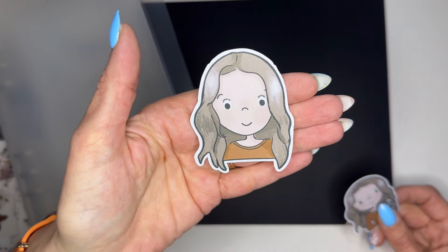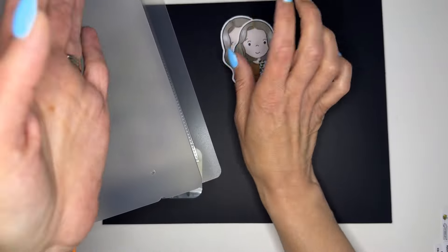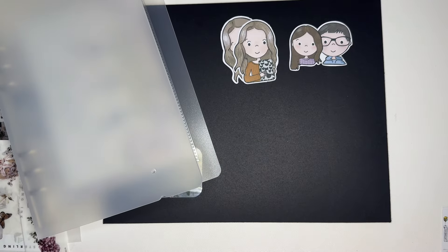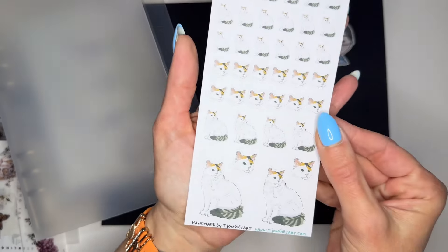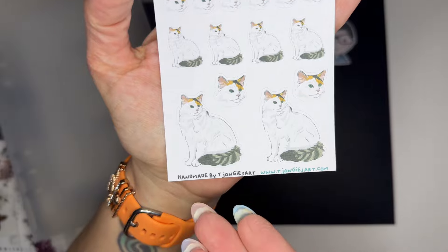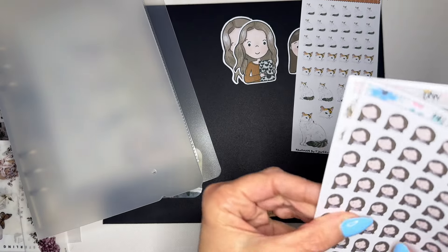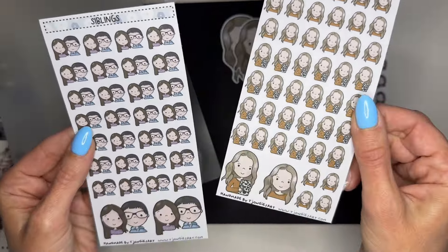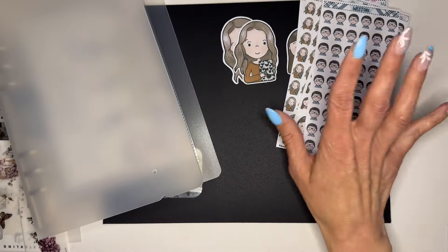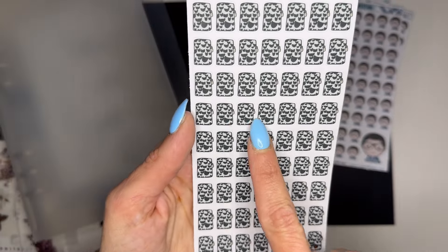She drew me too — oh my gosh, that is so cute — so I have a sticker of myself now, and one of me with my planner. She drew Weston and Spencer, I'm so excited! And then you have to see this — she drew Poppy. Look how gorgeous those are — it is Poppy, one hundred percent Poppy. I'm so excited to be planning with these stickers. She sent some of Poppy, some of Spencer, some of myself, which is so cool, and Weston.